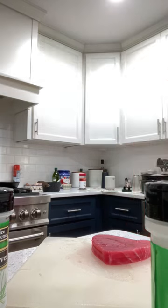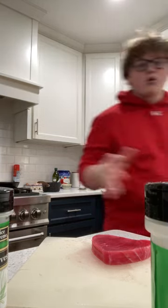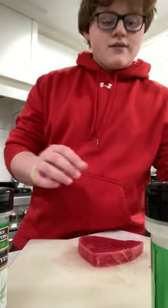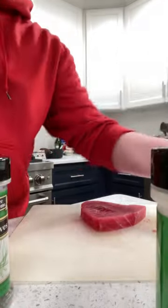I need to wash my hands again. I am very germaphobic when it comes to cooking food — I hate touching raw things. If it's meat, anything that is raw, I refuse to touch.